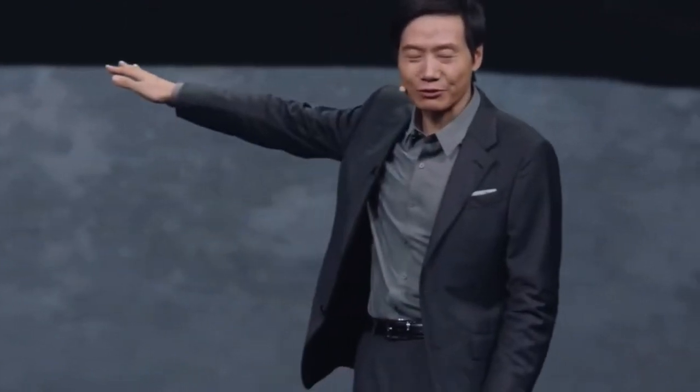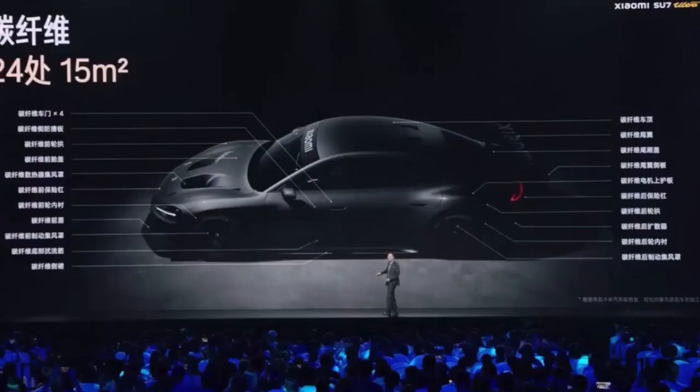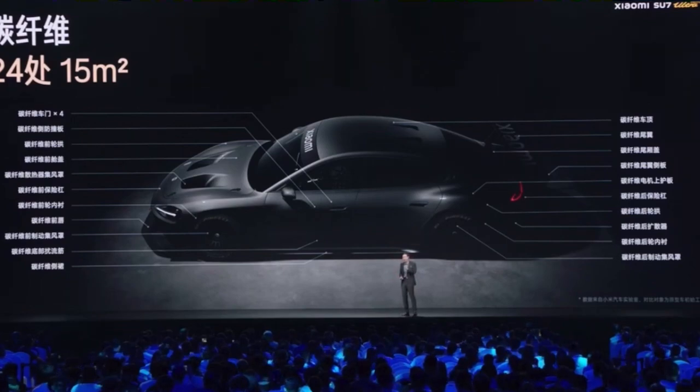In one word, it is excellent — or put another way, it means expensive. It also means we are rich. My colleague asked if he could buy an SU-7 Ultra Prototype, and I said even I cannot afford one. The prototype vehicle exists for the purpose of R&D.